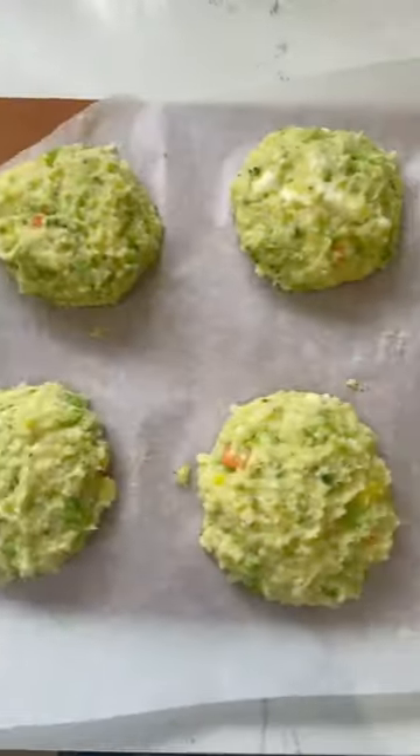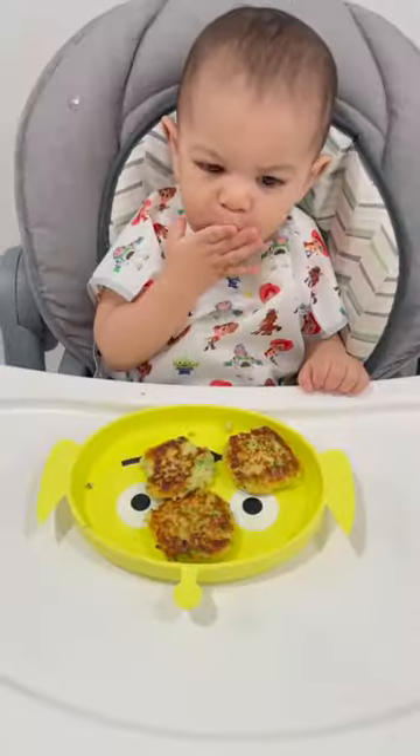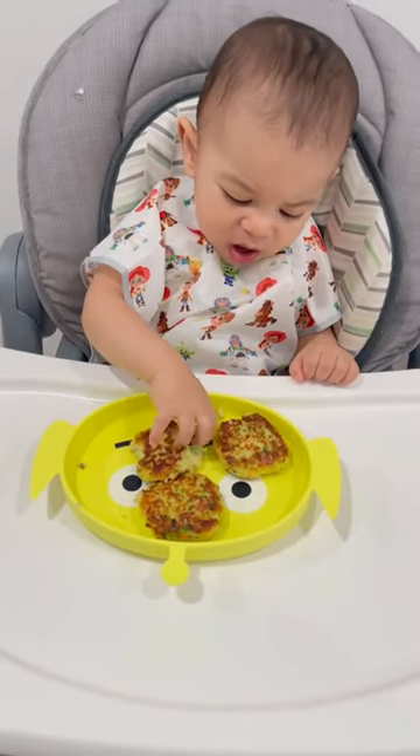I mixed well and formed the patties. I cooked them in peanut oil until golden brown and served it to my baby.